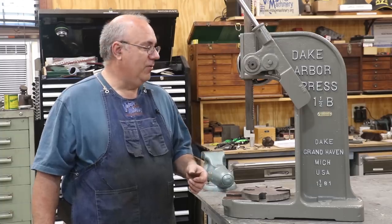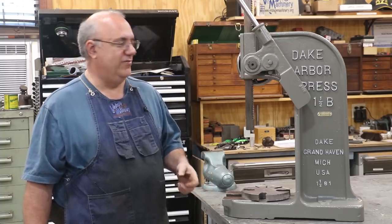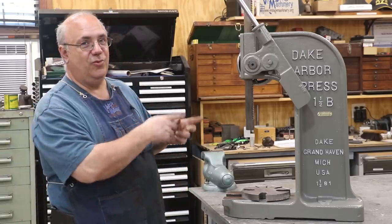He said he'd buy it from me. We worked to restore it first. So let's get in there and restore this Arbor Press.